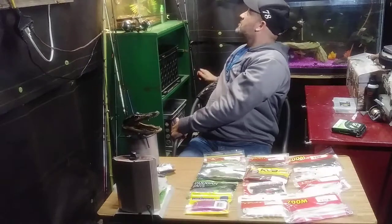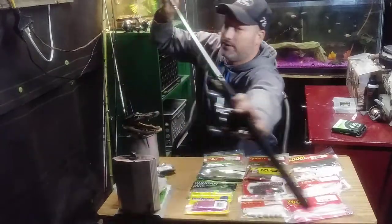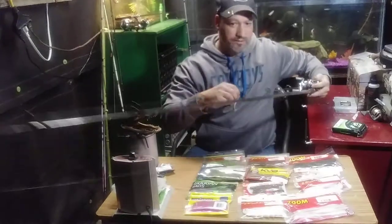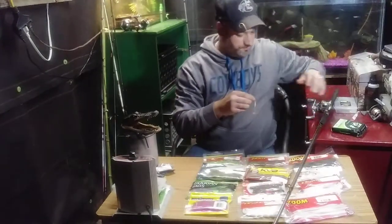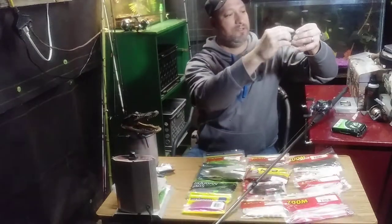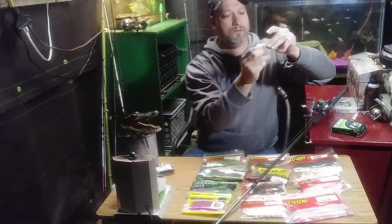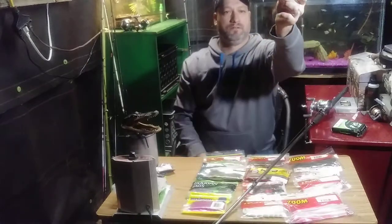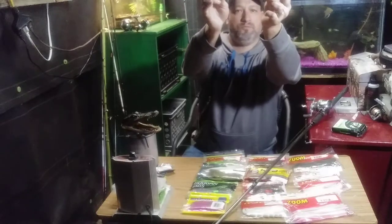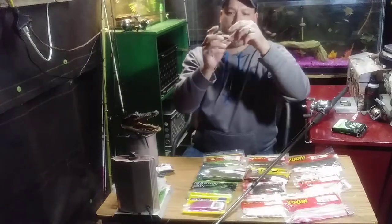Here's another split shot swim bait rig I rigged up. This is a swim bait — same technique: braided line, swivel. Now this is a split shot bullet weight, which I thought was really cool. This my friends is a split shot bullet swim bait. I haven't caught anything on it yet but I haven't really fished it either.